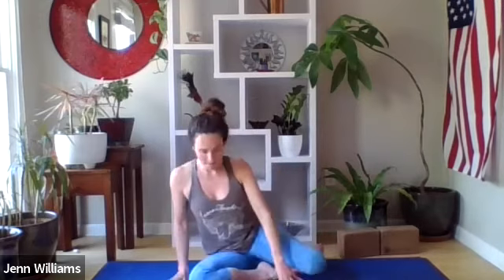Finding a way to support yourself, very slowly finding your way back up, chest is broad. We're going to find our way into frog pose — I invite you to bring your mat and fold it over like this.